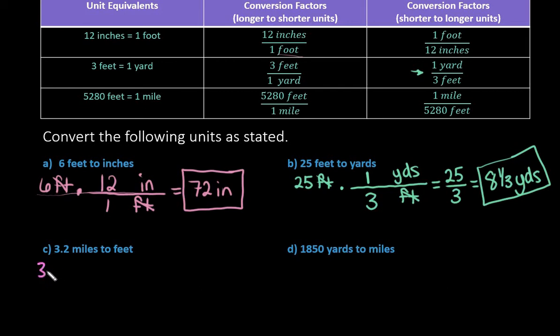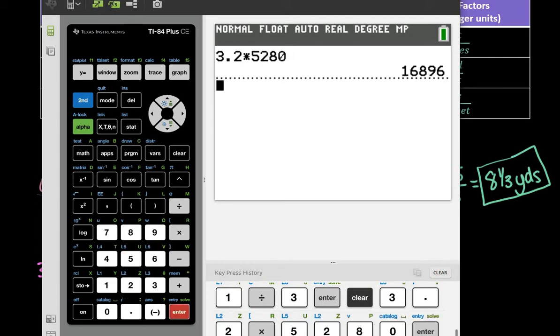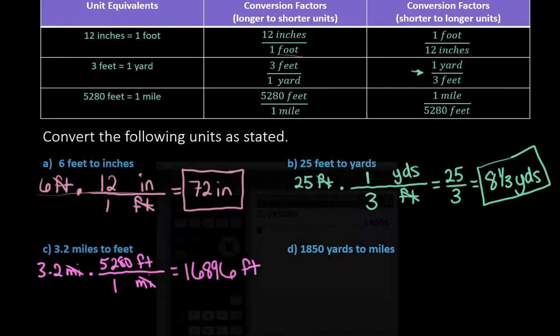Next: 3.2 miles to feet. We want to know how many feet are in 3.2 miles. We're going from longer to shorter, so we use the conversion where miles cancel out — 1 mile on the bottom and 5,280 feet on the top. Multiplying straight across: 3.2 times 5,280 gives us 16,896 feet.